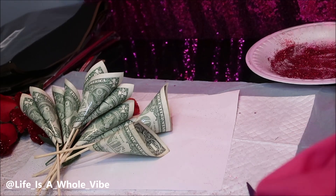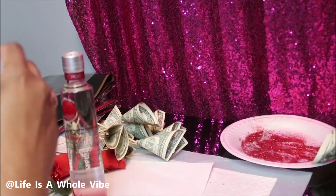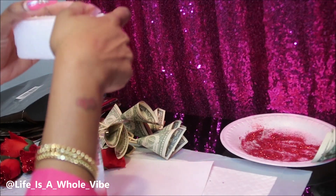I used bamboo skewers from Dollar Tree to make my money flowers. They were very long, so as you can see I'm just shortening them — they were probably about 12 inches long and I'm shortening them to be at least 4 inches.